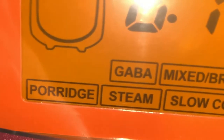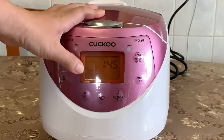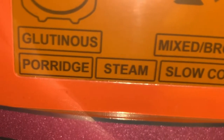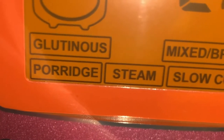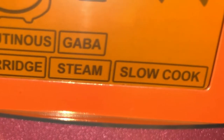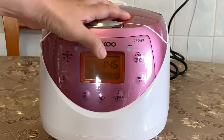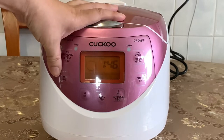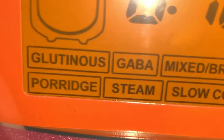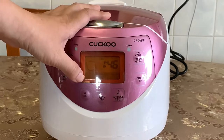The default setting is glutinous rice, which you can also use for white rice or sushi rice. It also has a GABA setting, and a mixed or brown rice setting for cooking mixed grains like Korean grains or brown rice. You can make porridge with it too — in Chinese we call it juk. I've used this function and it's amazing.